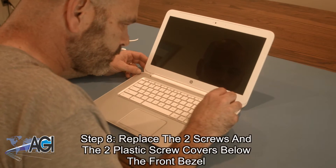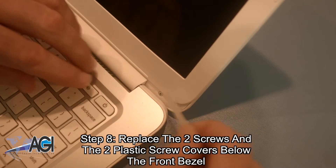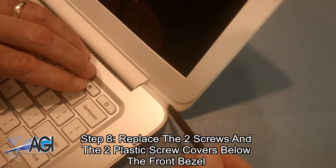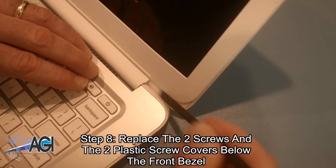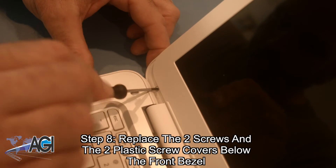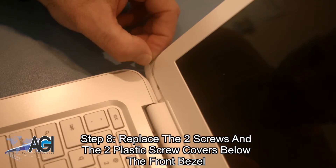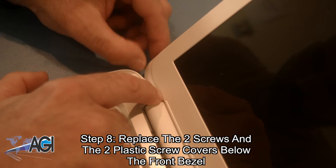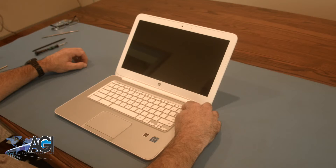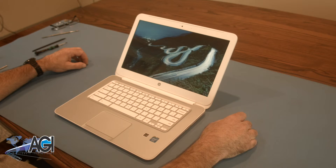The final step will be to replace the two screws and two plastic screw covers below the front bezel. You have now successfully replaced the LCD in your HP Chromebook. Nice job!